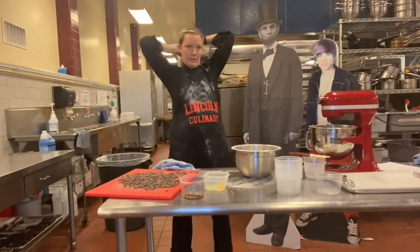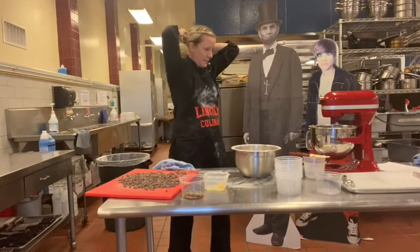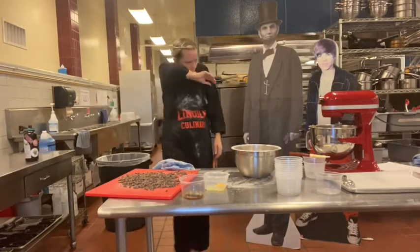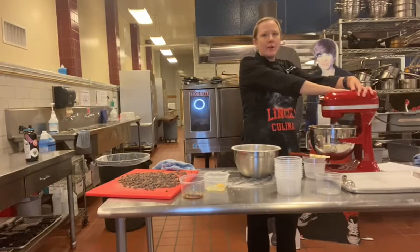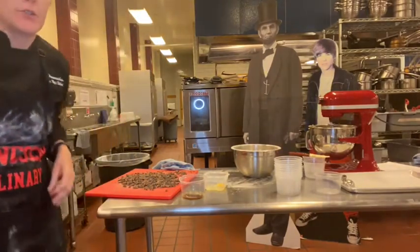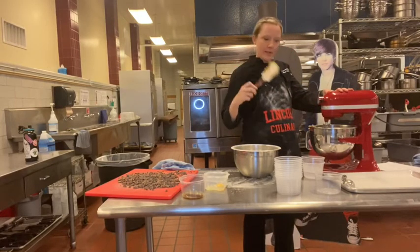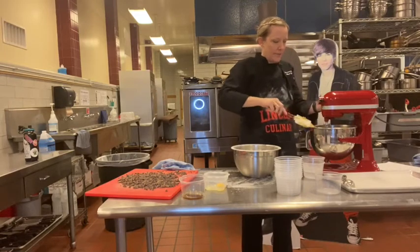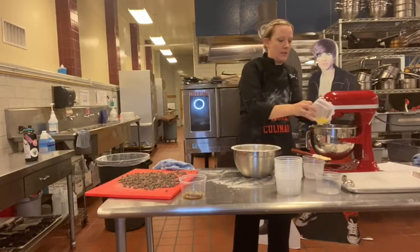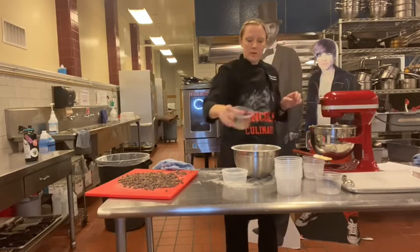I should have put my hair up. Everything's pretty close to done here — it looks nicely creamed together. So I'm going to add in my egg on speed two. A little egg on the counter never hurt anyone.